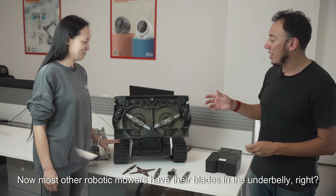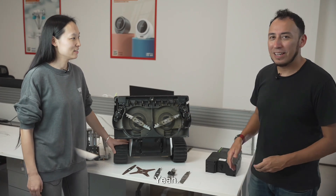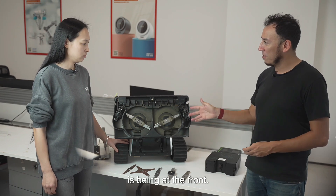Most other robotic mowers have their blades in the underbelly, right? And the difference between that and the LIMO 1 is that the blade is at the front.